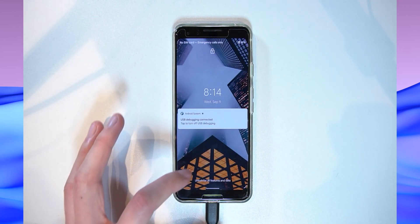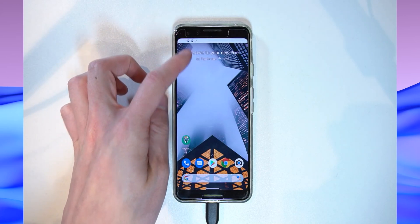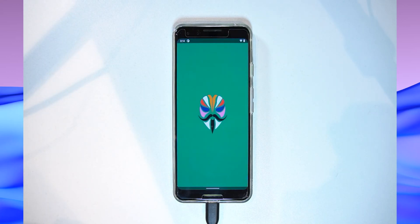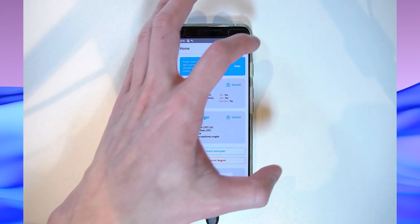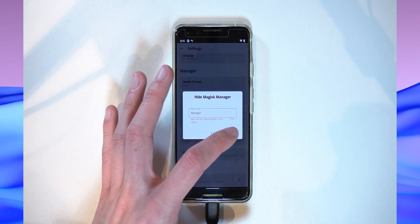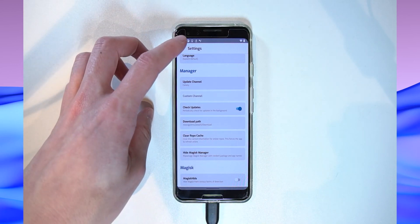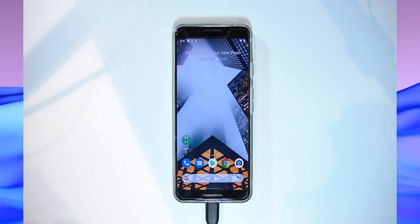The phone booted up quickly. After unlocking, we can see the new Android 11 UI with the USB debugging icon, and the system is finishing the update. Opening Magisk Manager confirms we're still rooted on the canary build — it all worked. You can now hide Magisk Manager again if you wish, and check for modules compatible with Android 11, though be cautious to avoid boot loops.